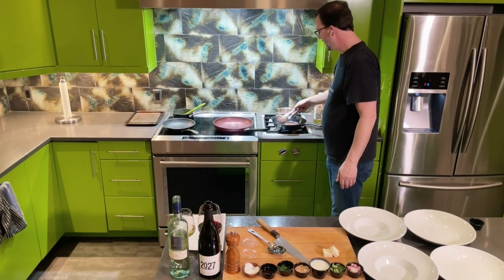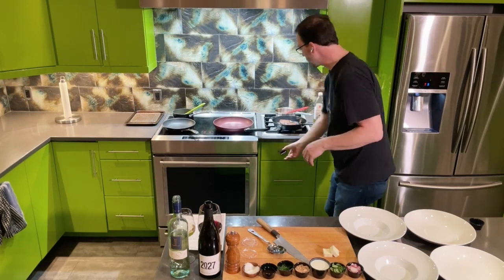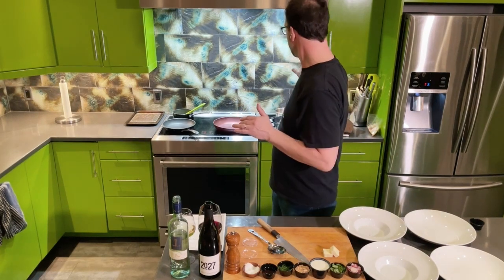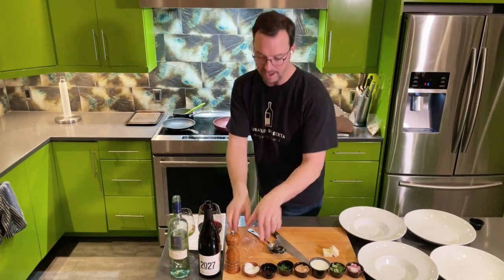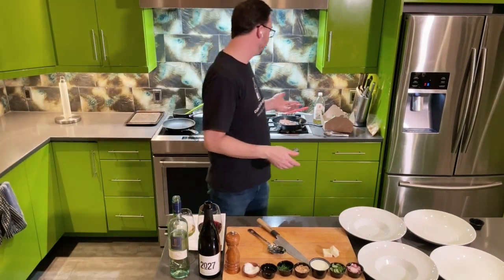Our duck is a nice golden brown on the outside. We flip it over, reduce the heat to medium, and cook it for two more minutes — because, again, we've already pre-cooked this to rare sous vide to make it super tender. As soon as that's done, we're going to let it rest. I've got a baking sheet with a little cookie rack, which is great because the air gets underneath.